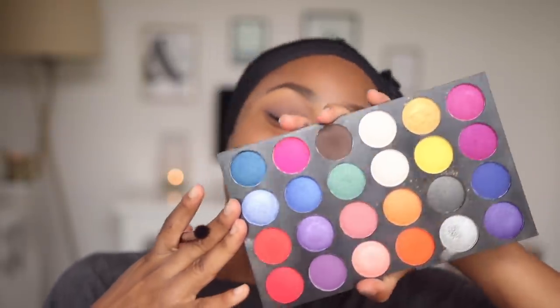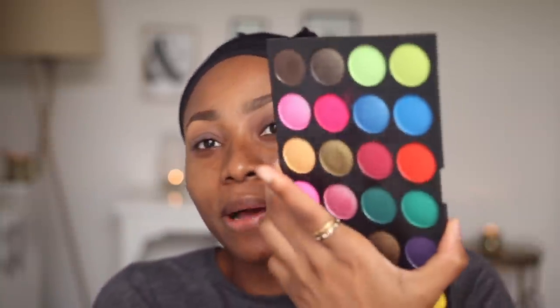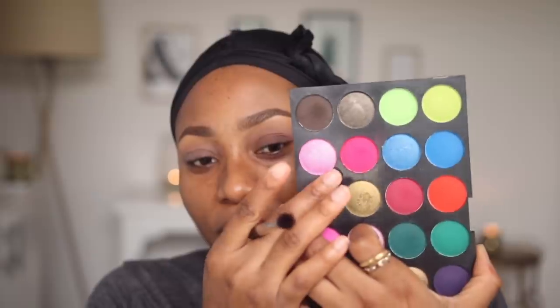I'm going to be using this eyeshadow palette that I got from AliExpress. If you've not seen my AliExpress video — basically I went on AliExpress, ordered a bunch of makeup, and reviewed them — I'm going to link it here, go check it out. I'm going to start with this palette and use this very hot pink as a transition color, applying it really lightly.